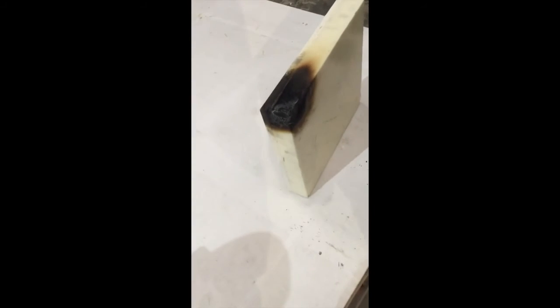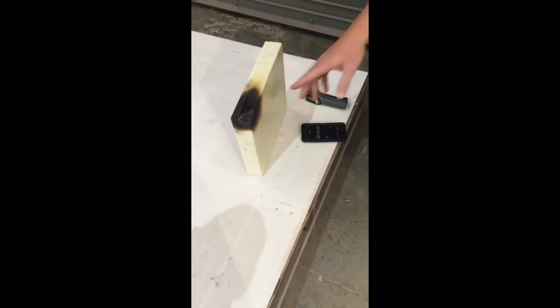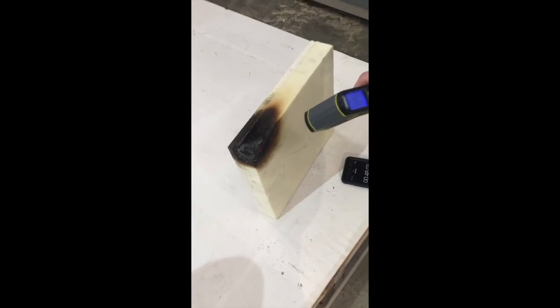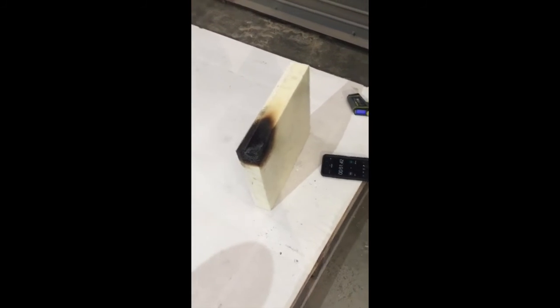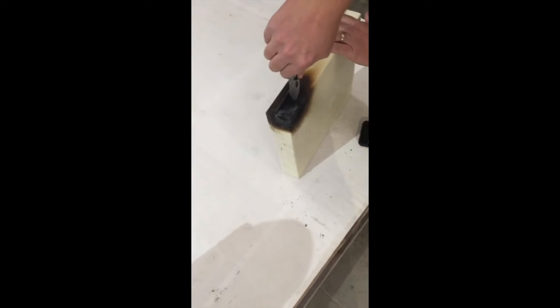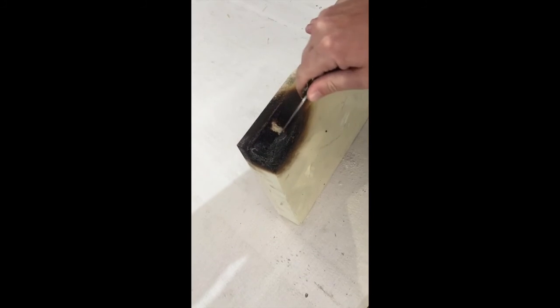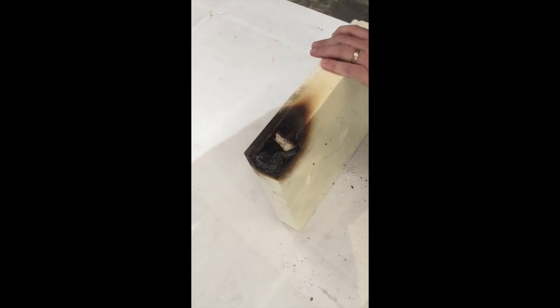If we take the flame away, it self-extinguishes — nothing there to burn, done. The flame is now gone. Foam self-extinguishes at 155 degrees. It's not going to burn. If we take this and cut it open, you'll see all the foam char on the outside — it builds a char layer on the foam, then self-extinguishes. The foam on the inside is still good, still has its insulation properties.